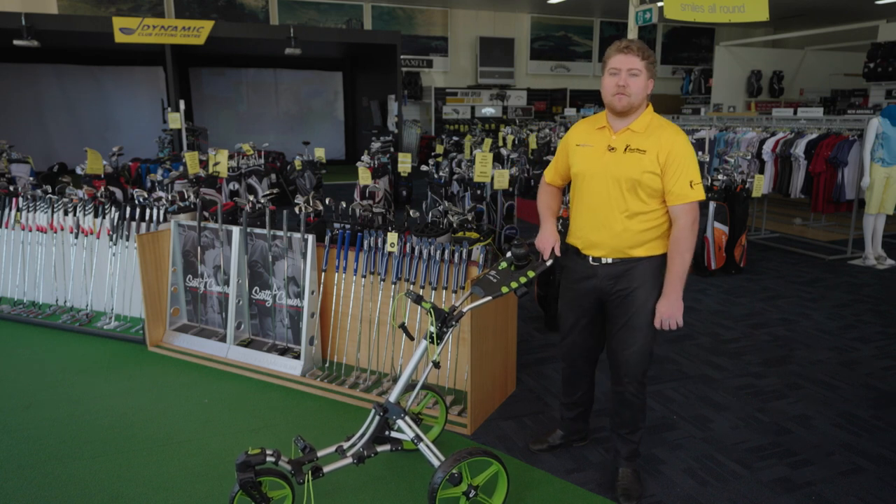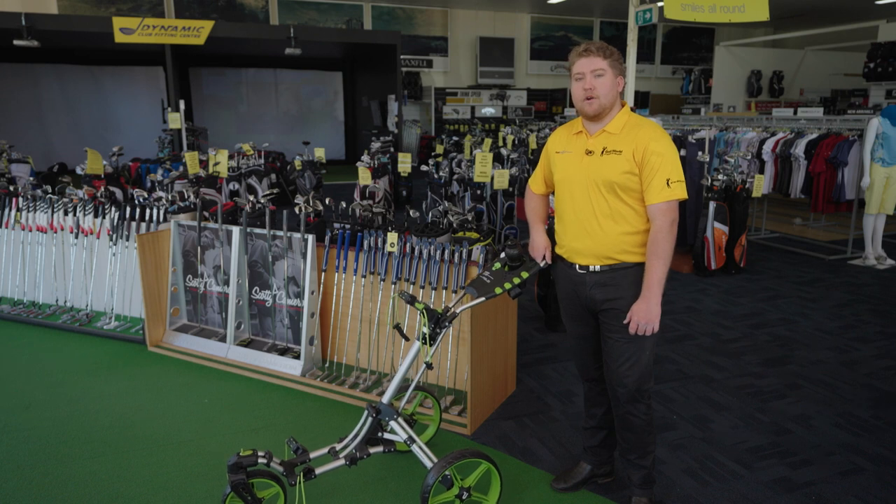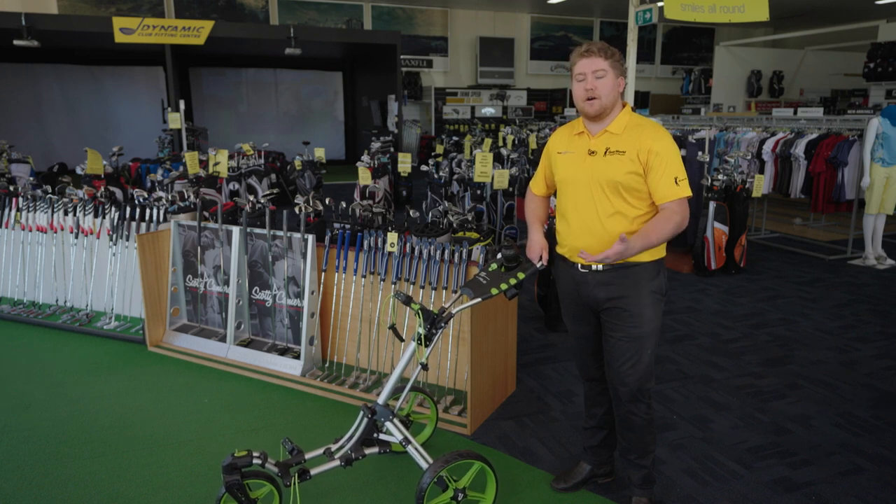These buggies come in silver and green, black and white and can be found at any store across Australia at our Golf World and Golf Mart shops. Pop down and have a look at one for yourself.